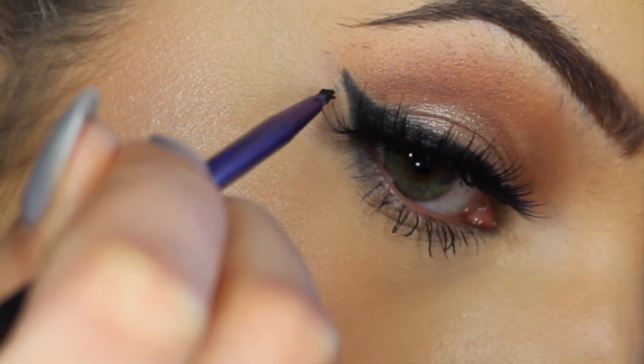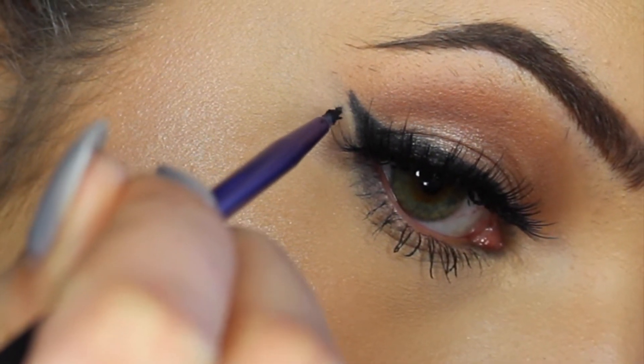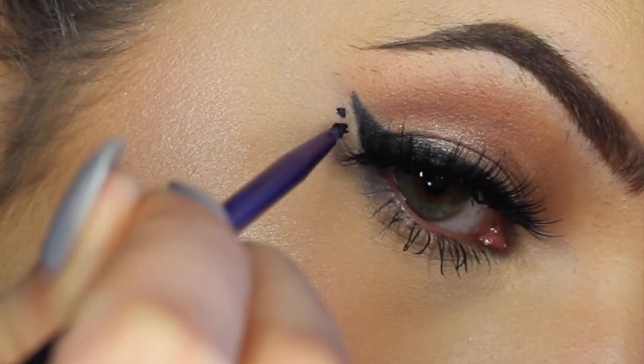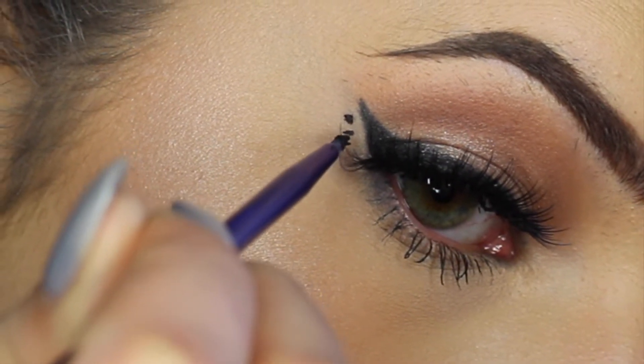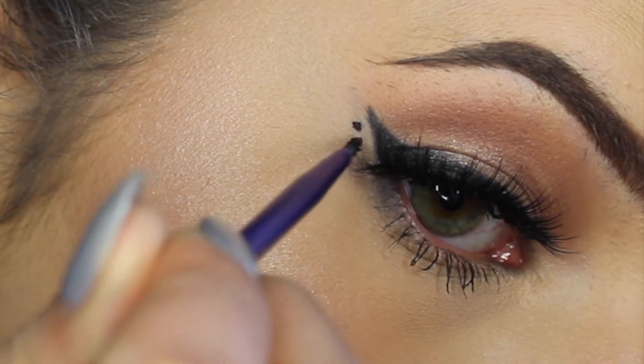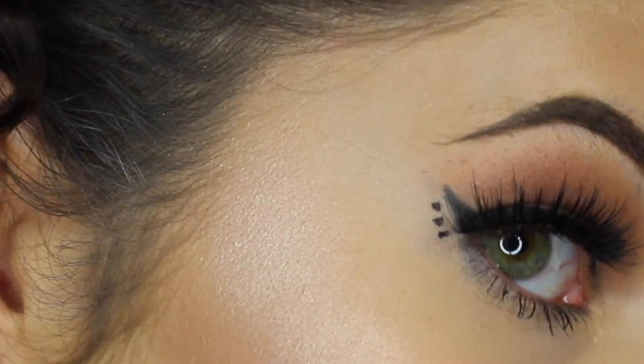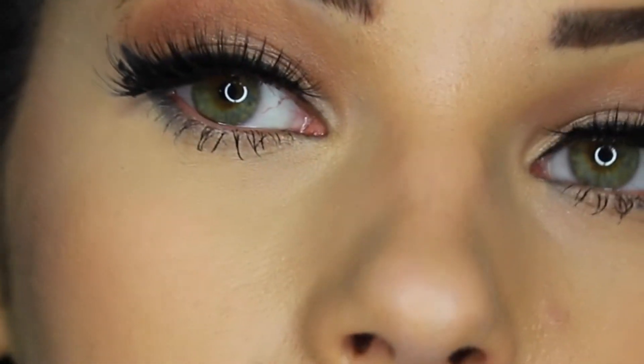So for this first look, you're just going to take whichever eyeliner you're using, and after you do your wing, you're just going to put three dots right underneath the wing part. I think this looks really cute and it's not too much. Even if you're not wearing any eyeshadow with this, it's still just a little something to take your eyeliner to the next level.